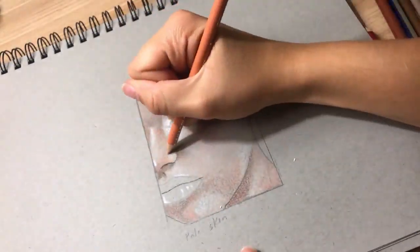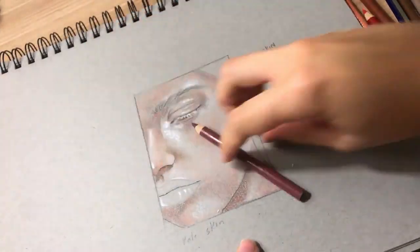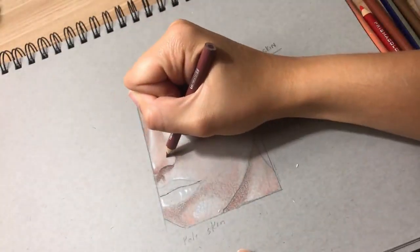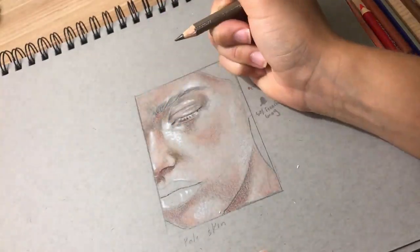We'll be using browns and oranges and purples to make the most realistic skin that we can. But keep something in mind — skin isn't just brown and peach. It's gray and orange and purple and red, and so many variations of those in-betweens to look like skin. That's what I want you to focus on: layering lightly to build up that pigment.